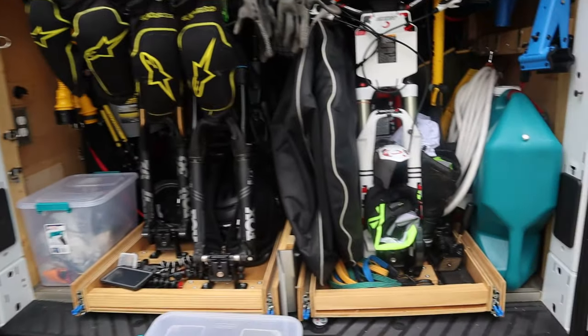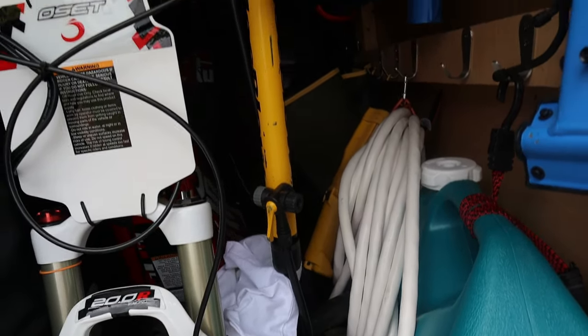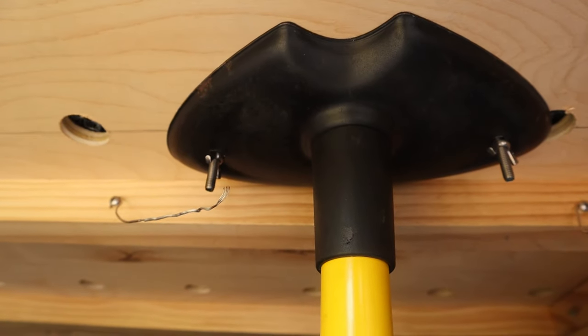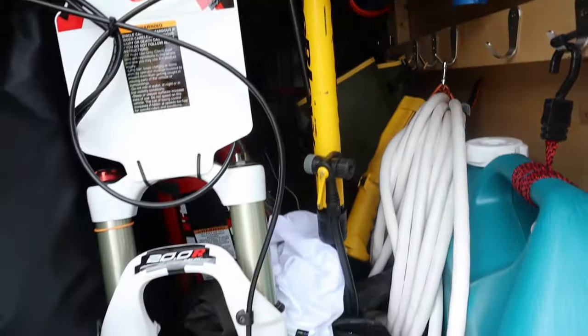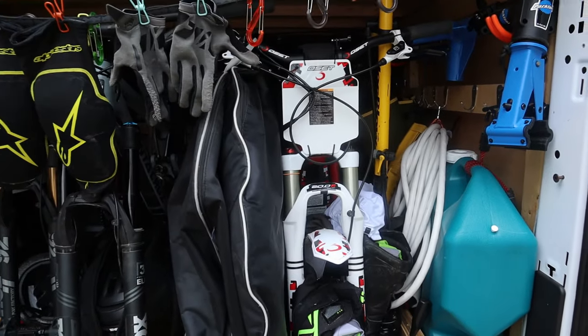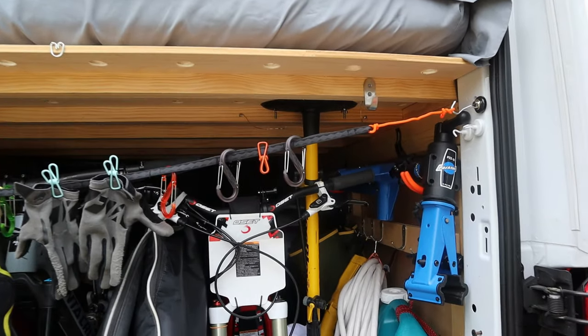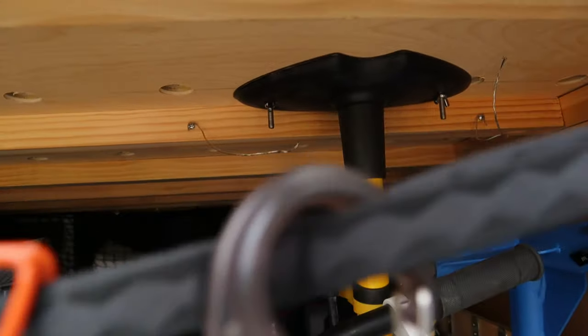The other thing I did was make a mount for my air pump — basically put it on wing nuts and mounted it to the top of one of the bed frames to get it off the wall. It works out pretty good; it doesn't take much to unscrew the wing nuts. I'm going to cut down those bolts so I don't have to screw as much.